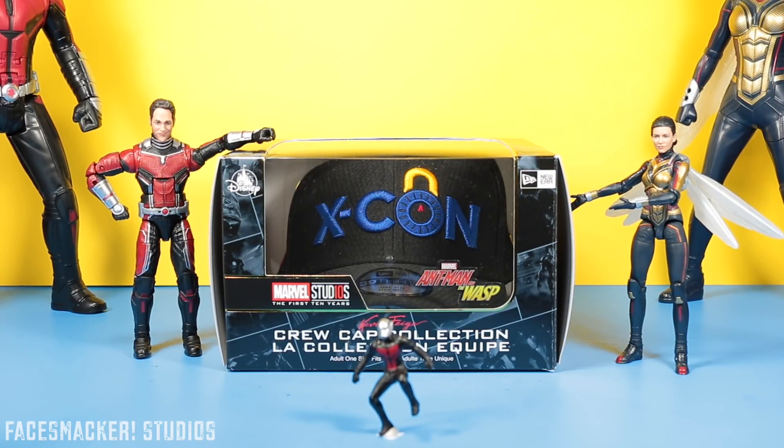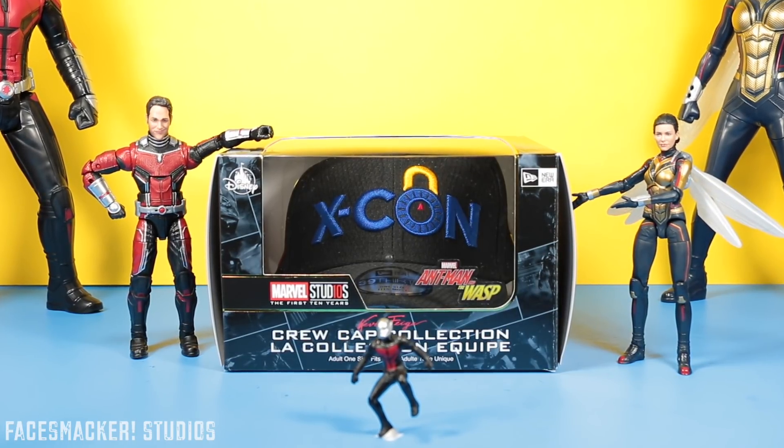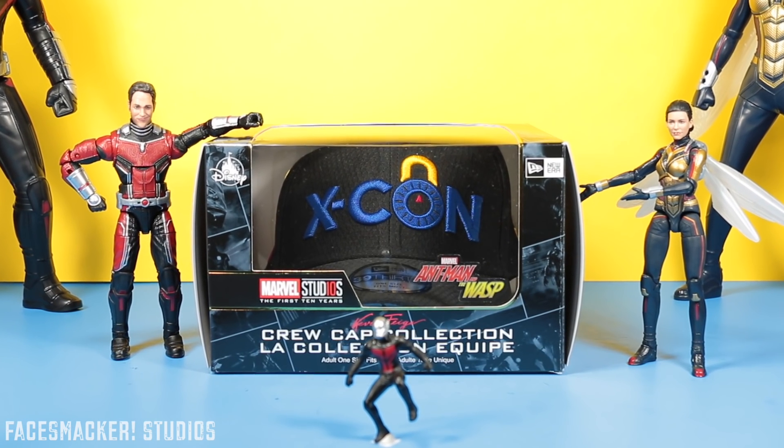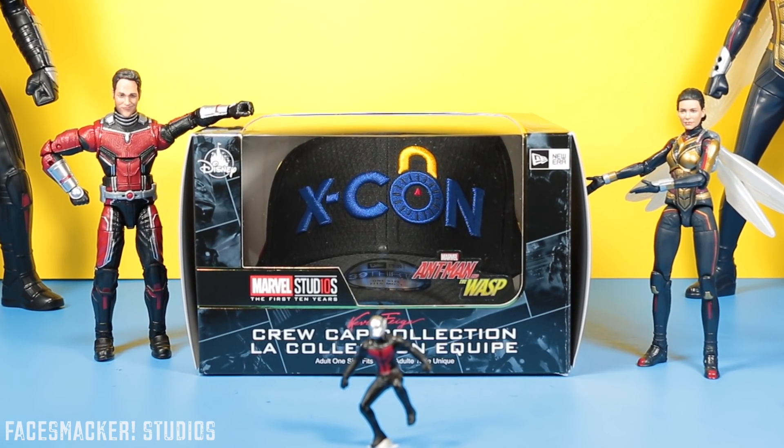What's up guys? I just snagged the coolest Marvel swag ever. It's a special edition Marvel Studios first 10 years celebration hat, and it's based off the ex-con company started by Ant-Man in Ant-Man and the Wasp.